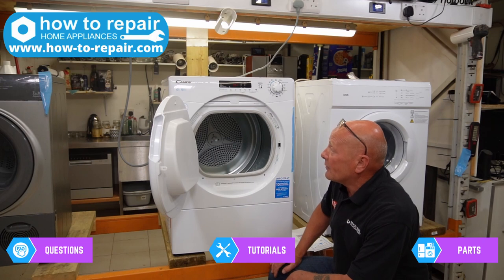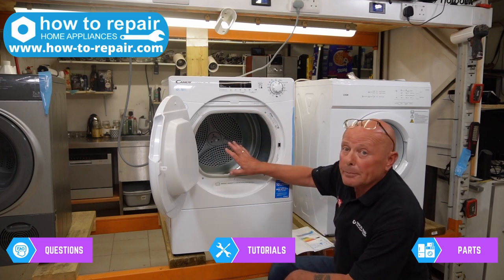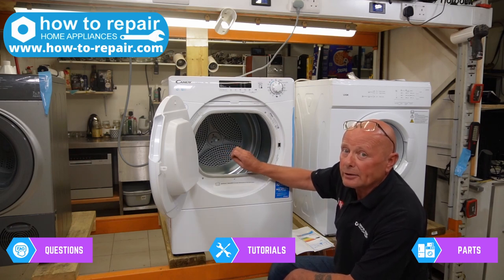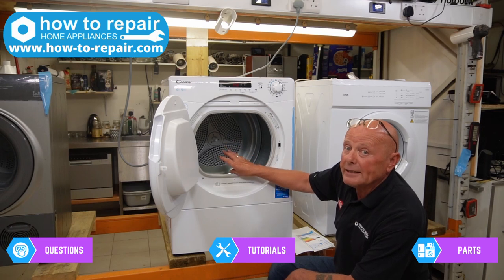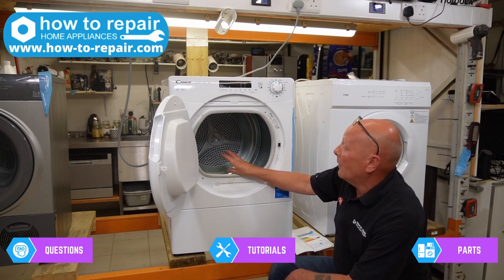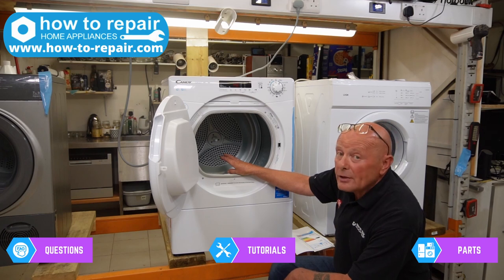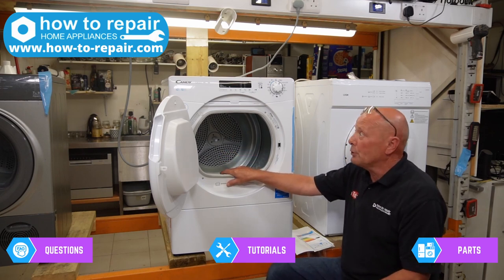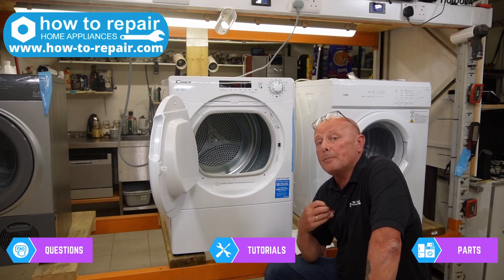In general I'm going to give this machine a 6 out of 10. I do like the programming and the build construction, but the accessibility — the engineers at Hoover and Candy really need to put some thought into making this machine accessible. Compared to the Hotpoint and Indesit machine this machine is really difficult to get into. The price on components is reasonably priced — not the cheapest but not the most expensive. So I'm giving this Hoover Candy machine a 6 out of 10 for repairability.